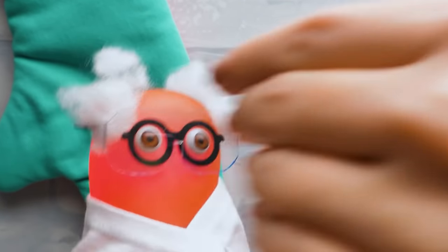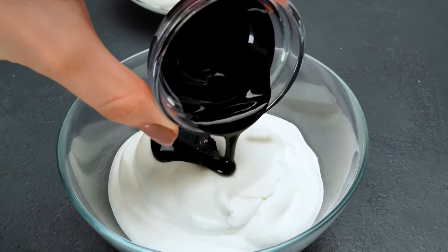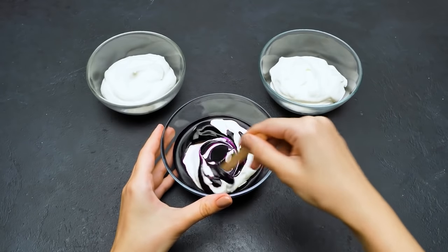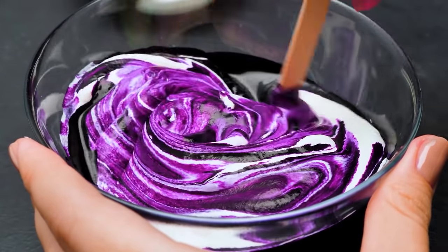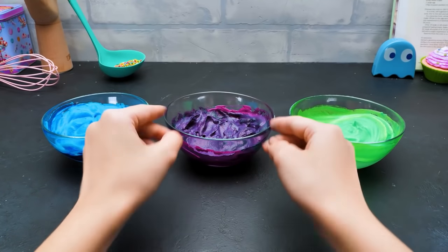Now we need to color them! Let's get started — our experiment begins! It's covering the frosting so beautifully! Check out this bright purple tint! Let's mix it with the frosting! We need to mix it well to get the perfect even color! Check out these bright colors, guys!